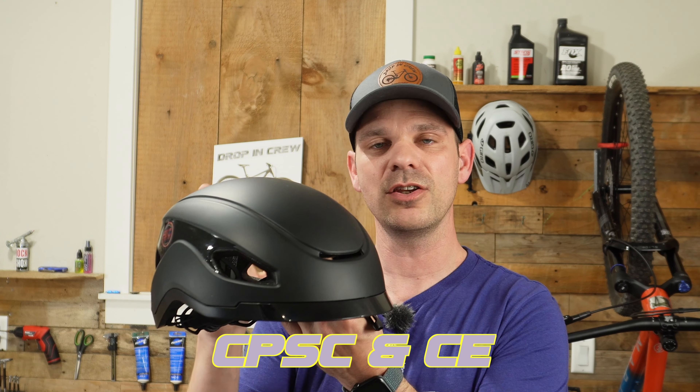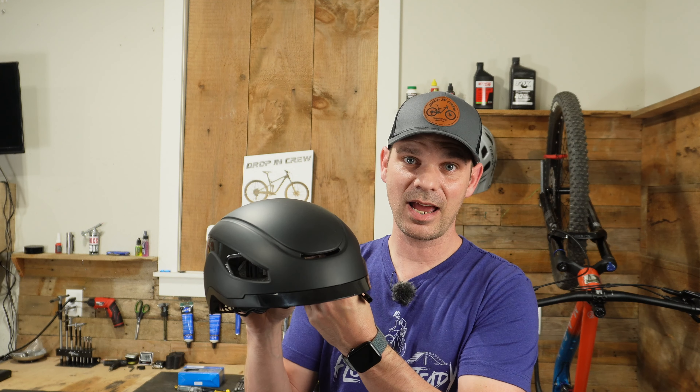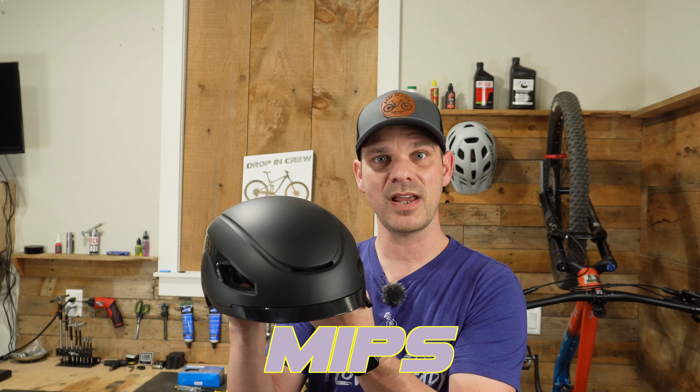This helmet does meet the safety standard for bicycles in the US and in the EU. One thing this helmet doesn't have that I do wish they would have included, since this is a brand new helmet, is the MIPS protection system.